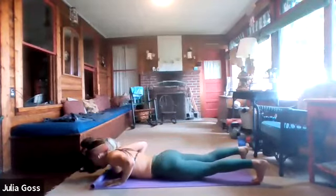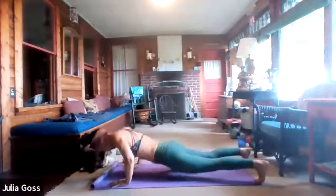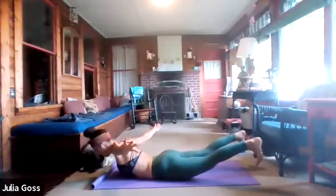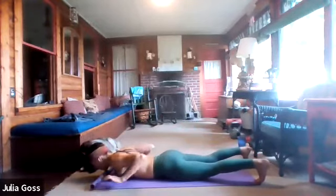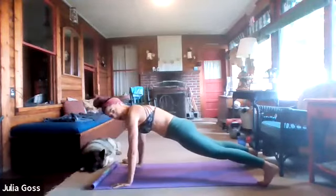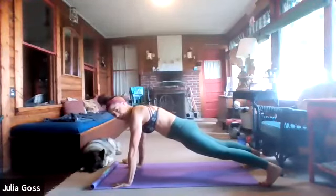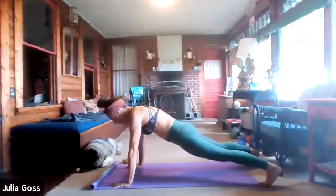Lower the chest all the way to the mat. Arms out to a T, lift into that Superman. Relax and back up into the push-up. Let's get in two more — body all the way to the mat, reach, lift and squeeze that whole posterior chain, relax, hands back into the push-up. One more rep: down to the mat, out to the T, lift, and back into that high plank for a quick hold. Drop the knees to give the shoulders a little break.